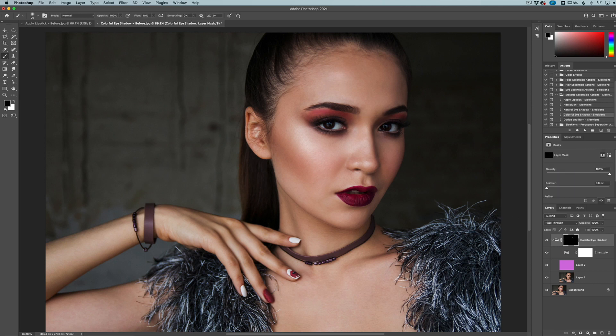Then we can go in and touch up the spots where we want the makeup to really be included. Just like that, and there we go. You can see the before and after — very easy to do, and you can put pretty much any kind of color on there that you'd like. That is the Colorful Eyeshadow.